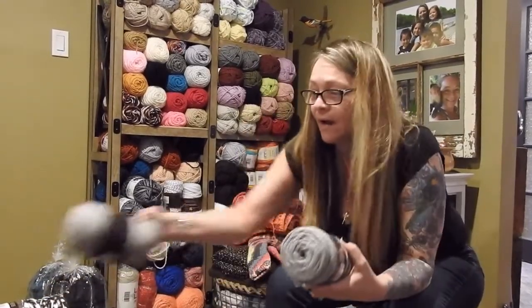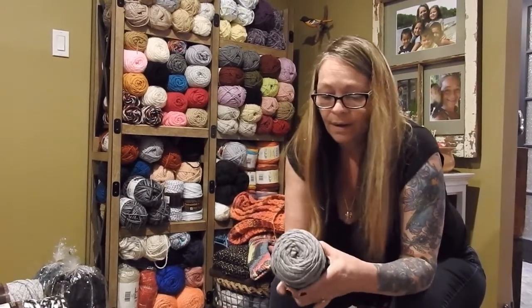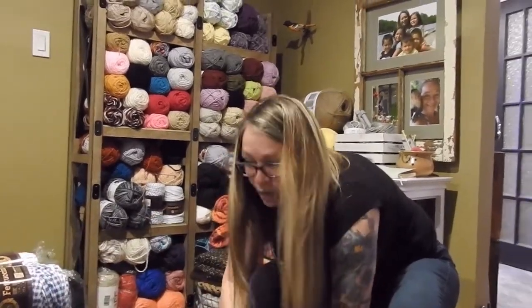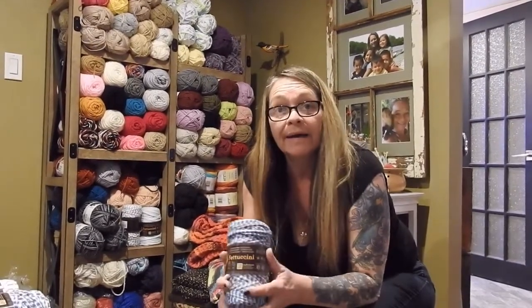I bought quite a few of those. I did ask the guy if they were going to get more in, and they said whatever they bring in they put right out. I don't know if every dollar store has it or just certain ones, but you can always call ahead and ask.